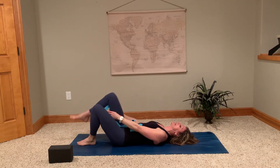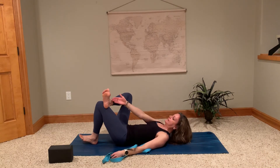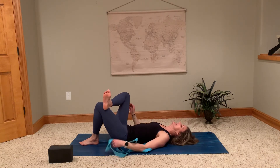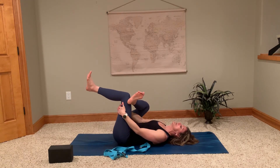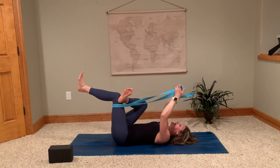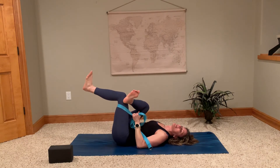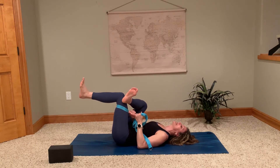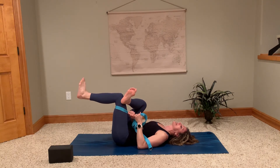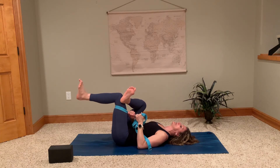Do the same thing on the other side: right ankle crossing over above the left knee, right above the knee on that thigh. Then reach for the left thigh, pulling the left knee in towards your chest — or using the strap or towel. Getting a nice stretch into that right side. You may have pain on both sides or just one leg; this is a great way to feel into both sides. Stretch both legs equally, because if you're favoring one side, the other will eventually be affected too.